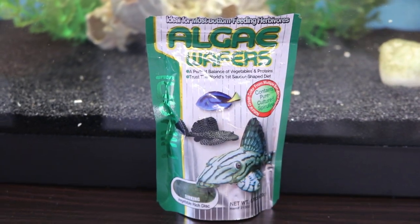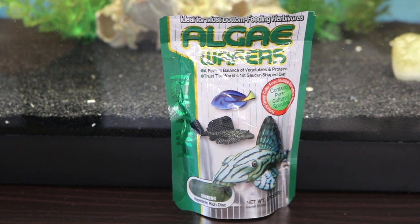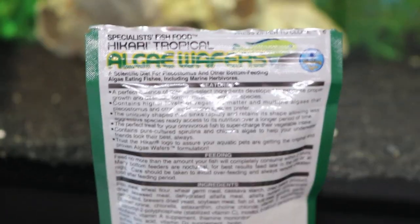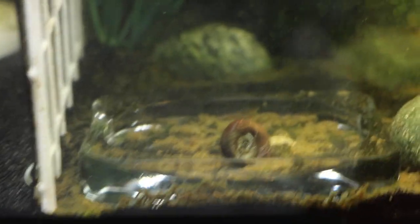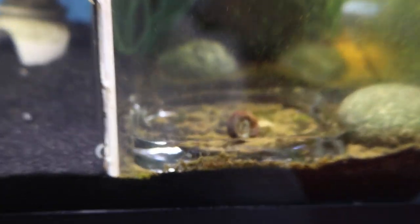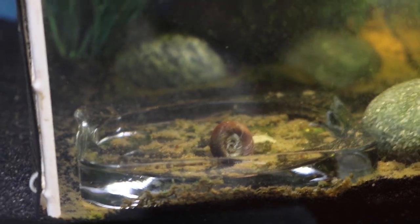For food, other than algae, I have these algae wafers that I bought from Petco. They cost about five to six dollars here in LA, California. This is a really good source of food for bottom feeders, as you can see in the picture, and they also provide a good source of food for snails and other creatures that eat algae. I put a pellet down there and it's making its way toward it. Within about an hour or two, all the adult snails you see will make their way down to eat the algae wafer.